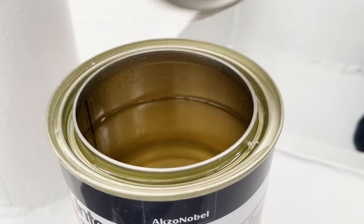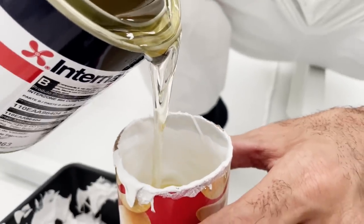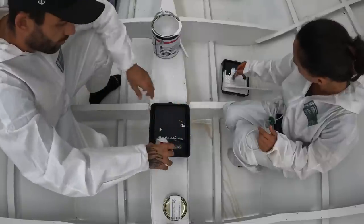We broke out another can of InterSeal 960 to cover up those pesky spots that we had missed in those hard to reach places.